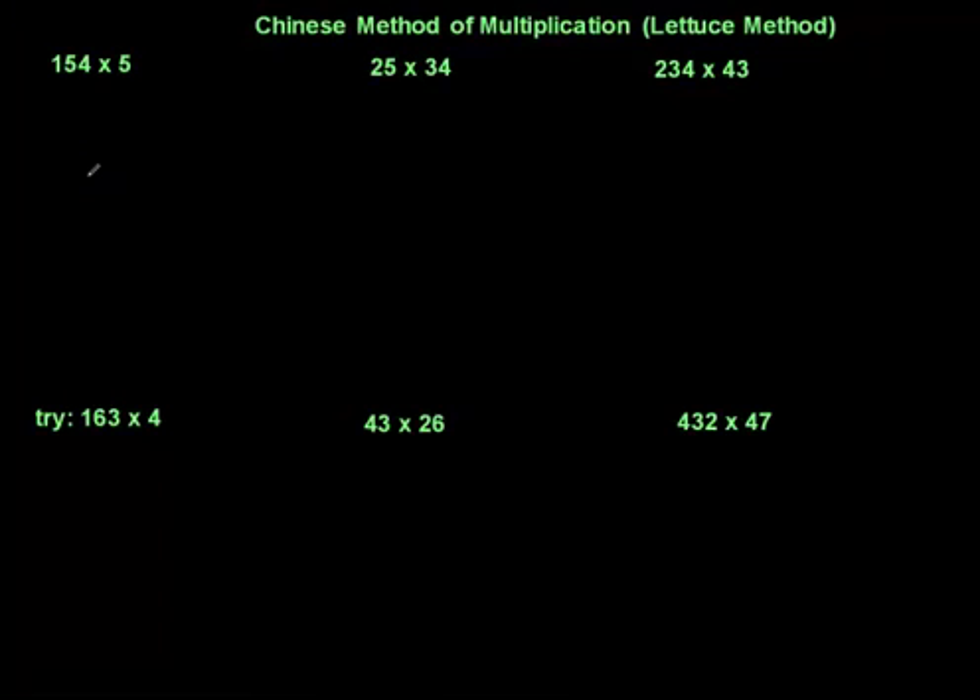Hi, in this method you're going to learn how to multiply two numbers using the Chinese method. In the Chinese method, also called the lattice method, what we do is we split every number into two parts — every product is split up into its units and tens.